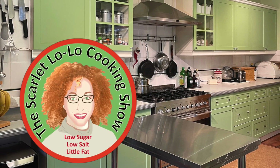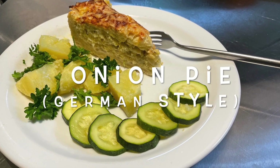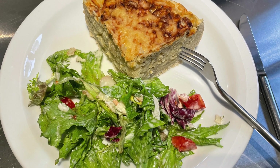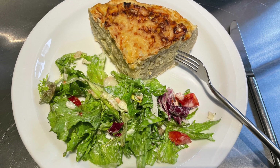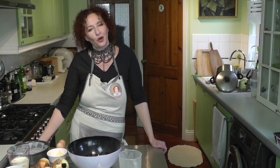The Scarlet Lolo cooking show. Hello and welcome to the Scarlet Lolo cooking show. So today we're making onion pie — the German style onion pie with caraway seed.